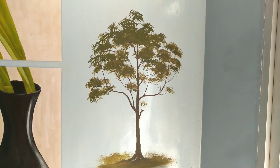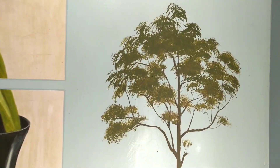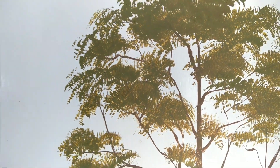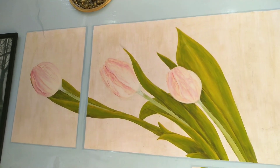You can see wall painting here. This is acrylic painting on the wall. This is a flower pot — tulip flower. This is a wall painting.